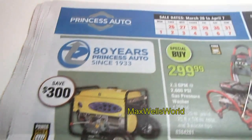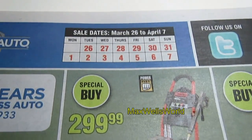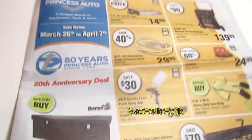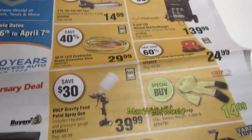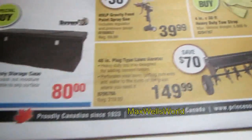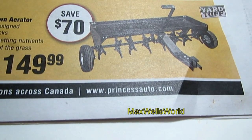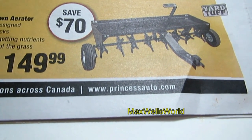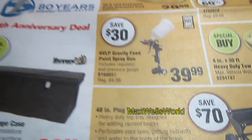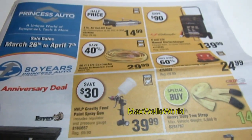This is the Princess Auto flyer — the sale starts March 26th and runs until Sunday, April 7th, 2013. We covered some items in brief and had a closer look at others. For more information on their products, go to princessauto.com. As always, thanks for watching Maxwell's World — comment, subscribe, and enjoy.